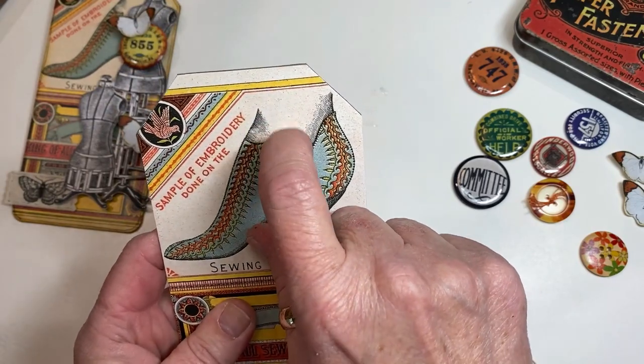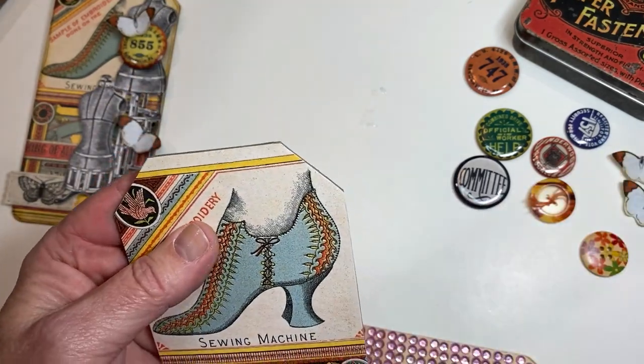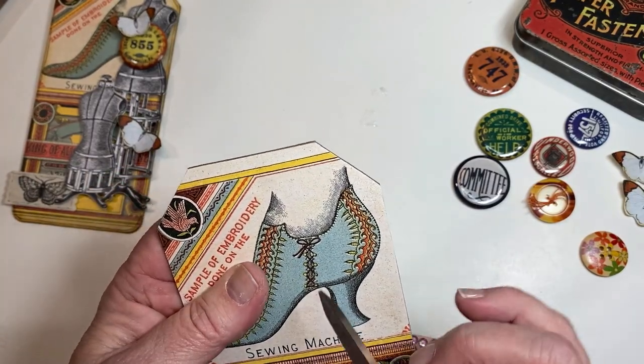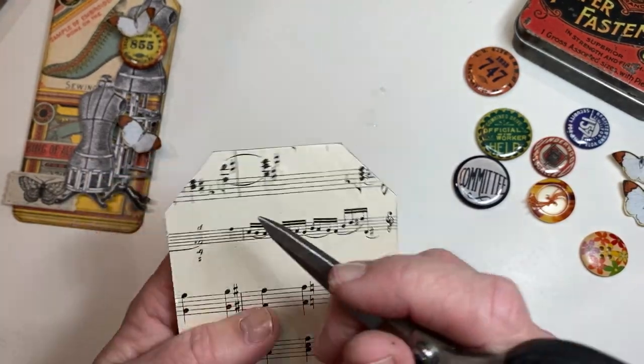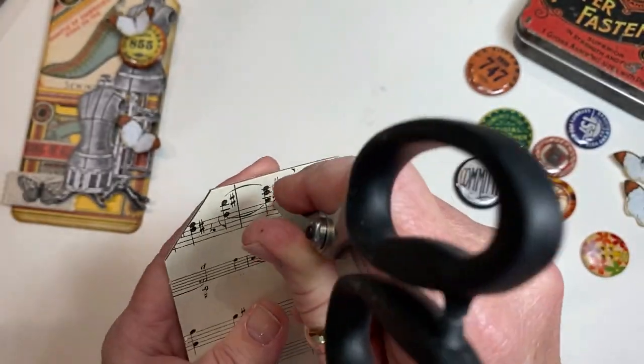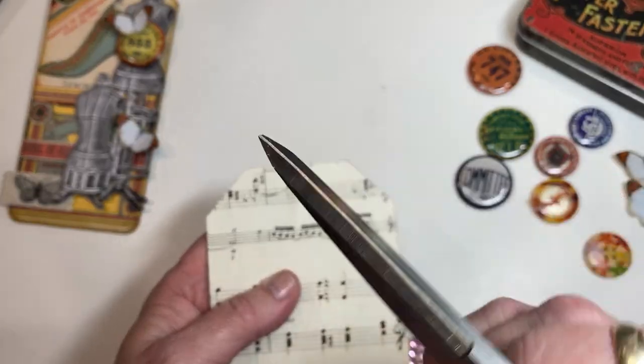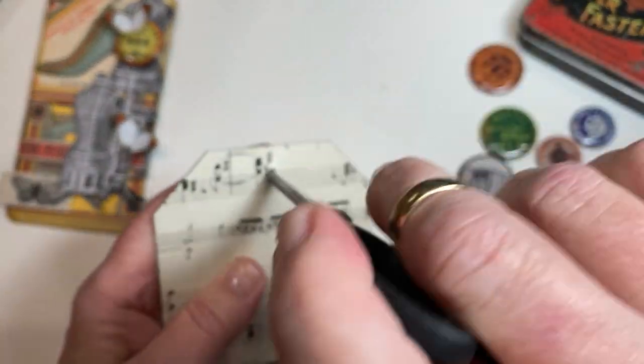One thing I did not grab to show you — if you have a rat tail file, that will help open up where the hole is at the top. If you don't have a rat tail file, take your pointiest scissors with a small tip, poke them through, and turn it.